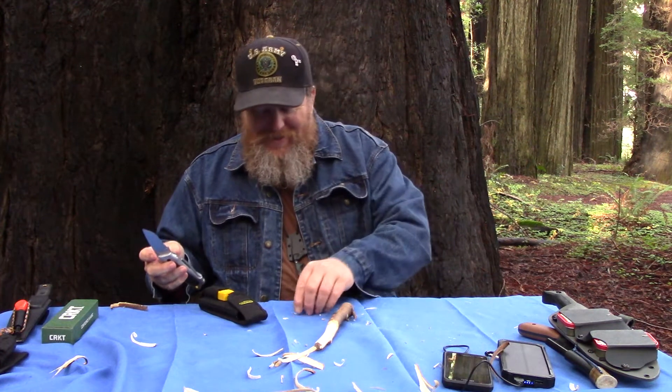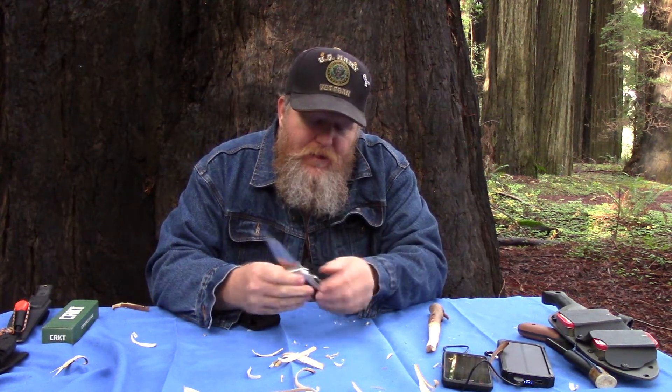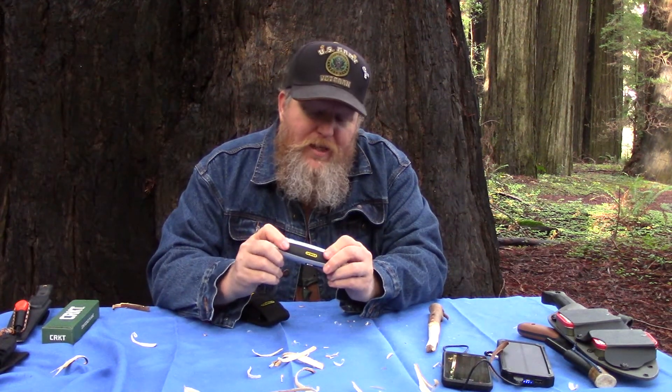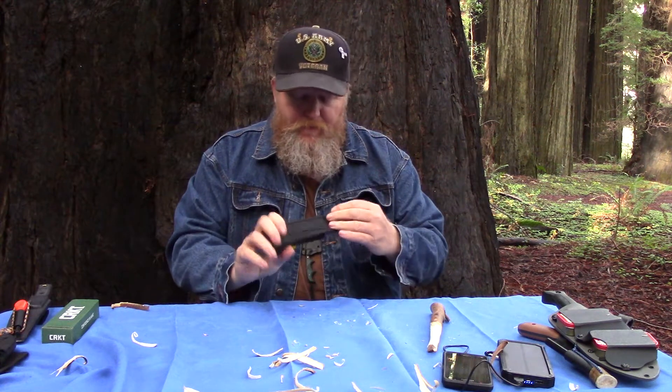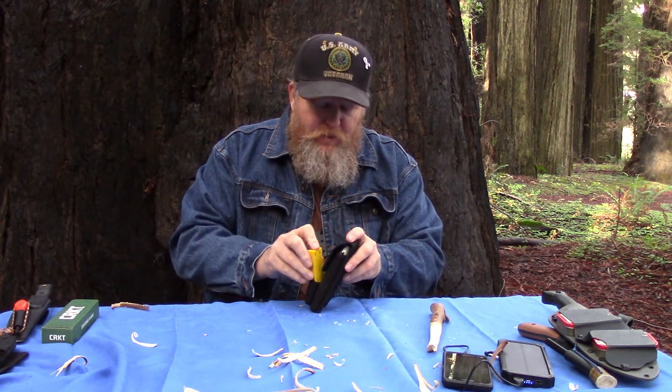What I really like about this one — you have to push this button — it's got a little folding knife on it that's for more aggressive stuff than the razor blade will do. It is a liner lock, so you do have some safety. When it's closed, it will not open unless you depress that and actually push the liner lock out of the way. In the little sheath it comes with, it has a case that will hold 10 more razor blades. I've actually refilled this a couple of times off of my 100 pack, because buying razor blades in 100 packs is a lot cheaper.